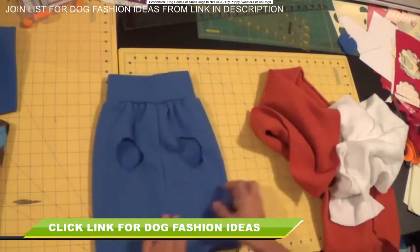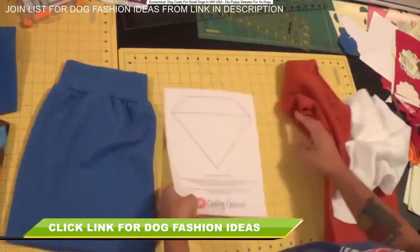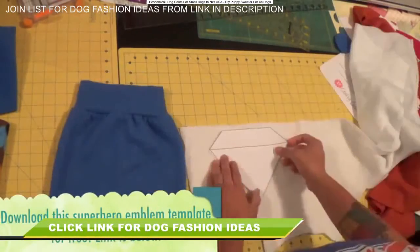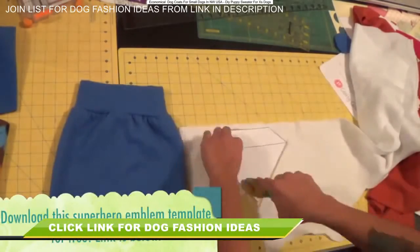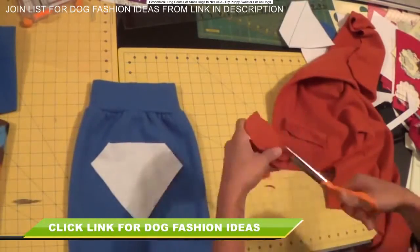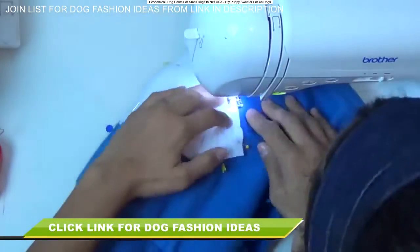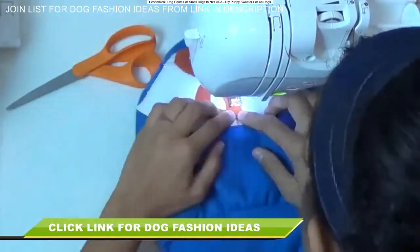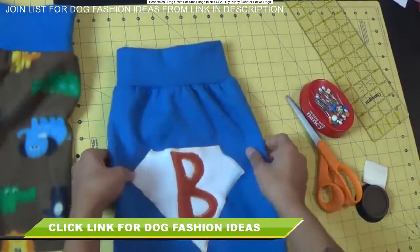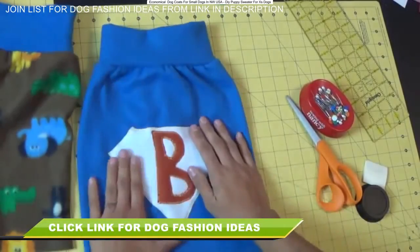Here I have a plain one done in blue. I've provided a free downloadable template for the superhero emblem — click the link in the description box below to download the PDF. Print it out, cut it out, and use it as a template to cut the emblem from your fleece fabric. I free-handed the letter B for Butterball. Pin the emblem in place, then use a zig-zag stitch to machine-appliqué it on. Take your time because the fleece is bulky and stretches.